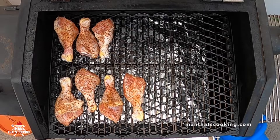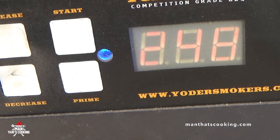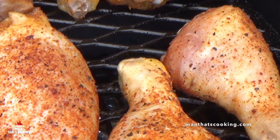This pellet smoker is running at 240 degrees Fahrenheit. The pellets being used are a mixture of pecan and some competition blend. When it comes to chicken, a lot of wood options can work — mesquite, hickory, apple, or even whiskey barrel, which is pretty good. Any of the decent competition blends work too, just not the cheap flavorless stuff.